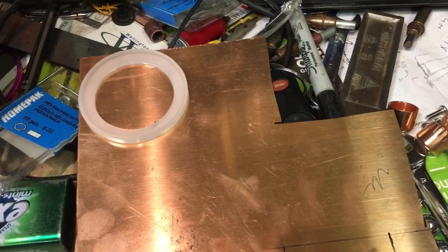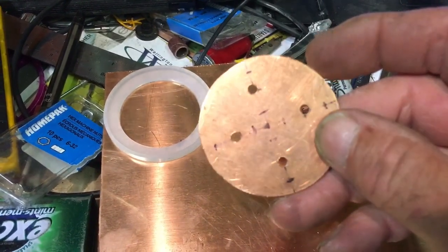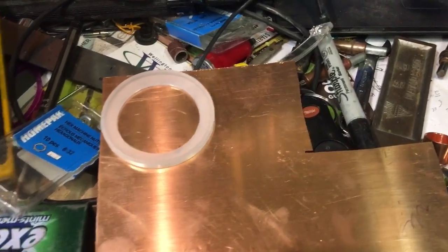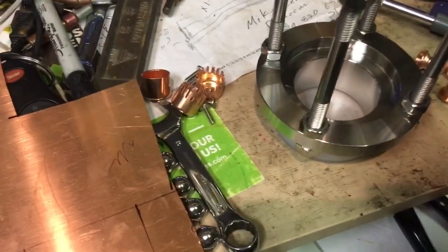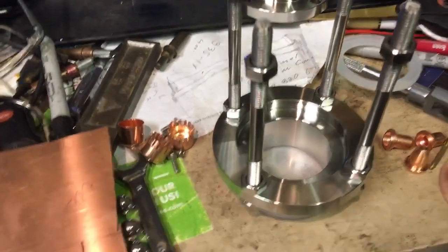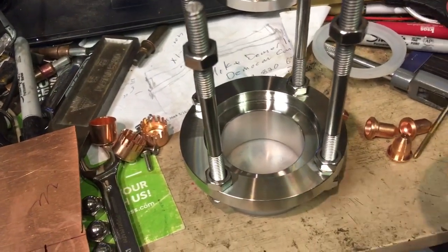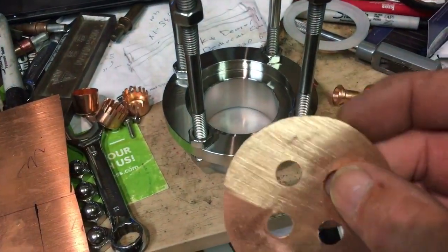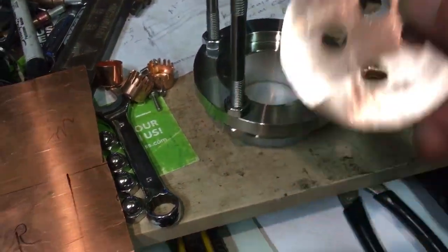Figure out where your center is, lay out the four holes, and mark them out. I actually made a drilling template. Does it have to be dead accurate? No, it can be out just a little bit — that's fine. I have four holes: three up, one down in my bubble chamber. From there I go over to the bandsaw, cut out my copper, take it over to a belt sander, and run it around to get it as close to round as I can. Once again, doesn't have to be perfect.